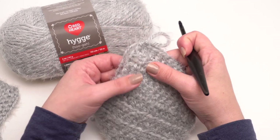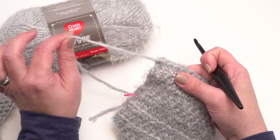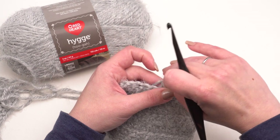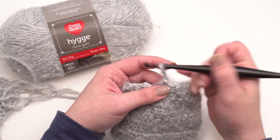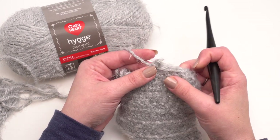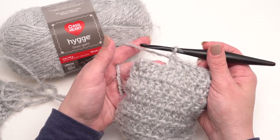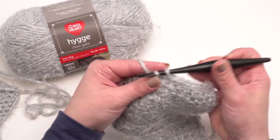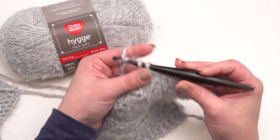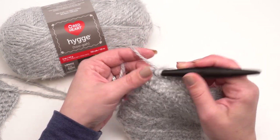About crocheting with this yarn — my first question when I saw all this fuzz was how is it going to frog? But I'm so happy to say it frogs beautifully. I haven't had a single snag and it just comes off really really well. I haven't had any trouble with it sticking to the hook. If you have a sharper hook you can end up splitting the yarn a little bit, but if you pull it back and forth it straightens right back out. Overall I really haven't noticed any particular splitting, and it just really seems to work beautifully.